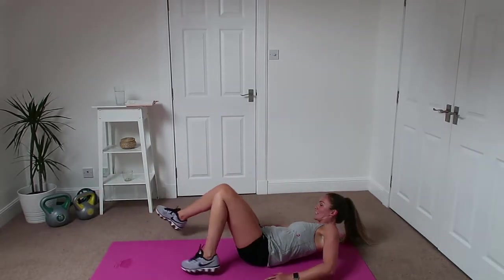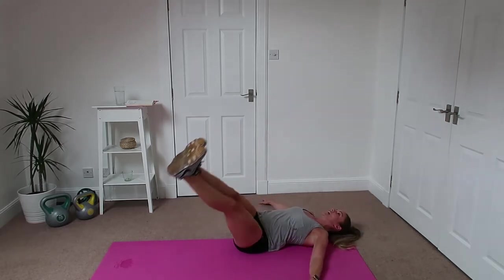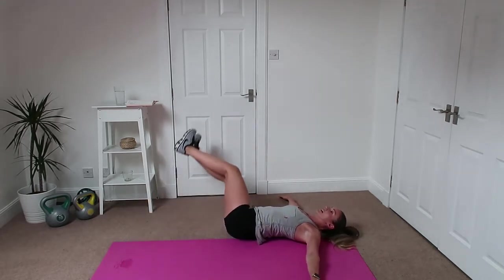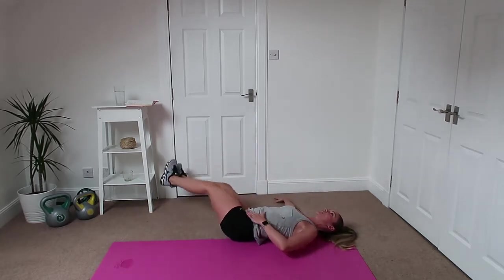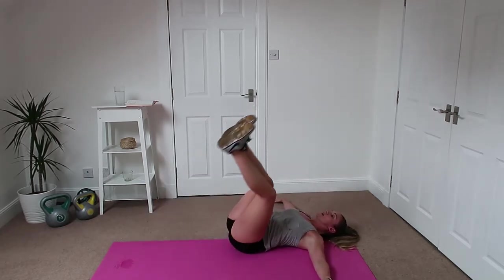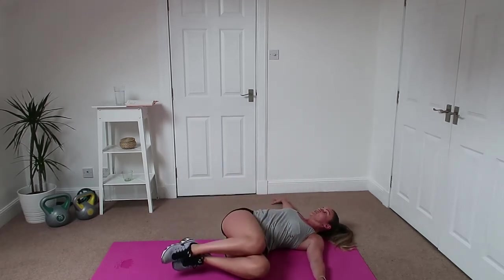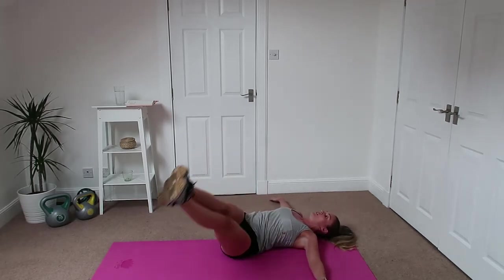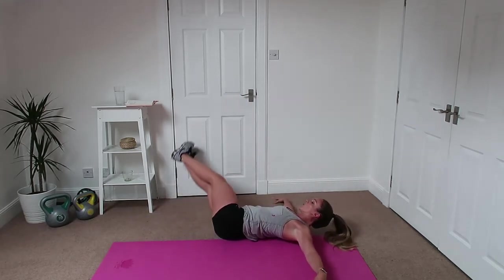Good, down onto the floor — these are leg raises. Down to the side, keep your body flat, and don't let the legs touch the floor. Squeeze up through the sides. If it's too hard and you're flopping around, just bring the knees in and bend the legs so you have a lot more control. Really reach the legs out as far as you can, bring them back in.